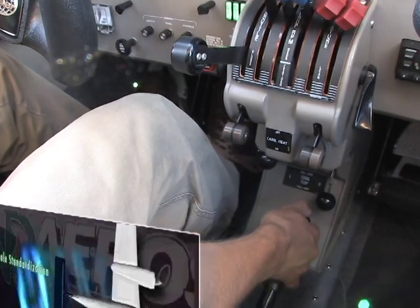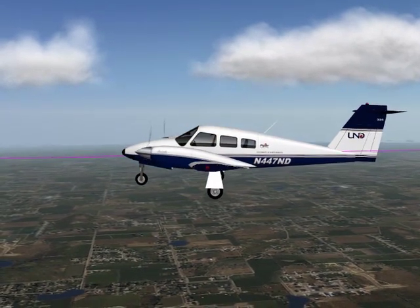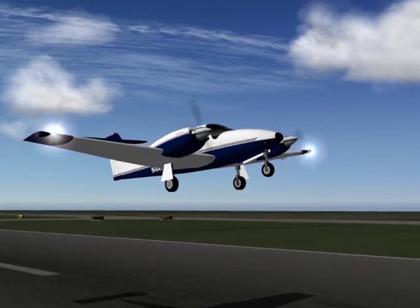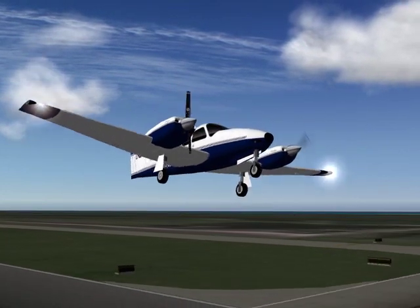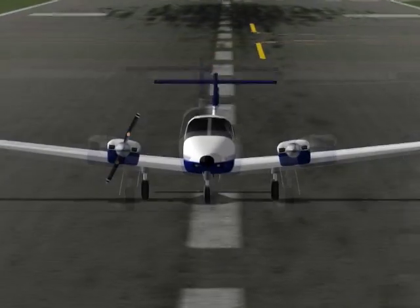Finally, the student should smoothly retract the flaps to zero degrees. This configuration — windmilling propeller and extended landing gear — best corresponds to the configuration of the aircraft when an engine failure is experienced above VR with the landing gear extended. The performance should be carefully noted to illustrate the importance of effectively planning when the takeoff will be aborted rather than continued.